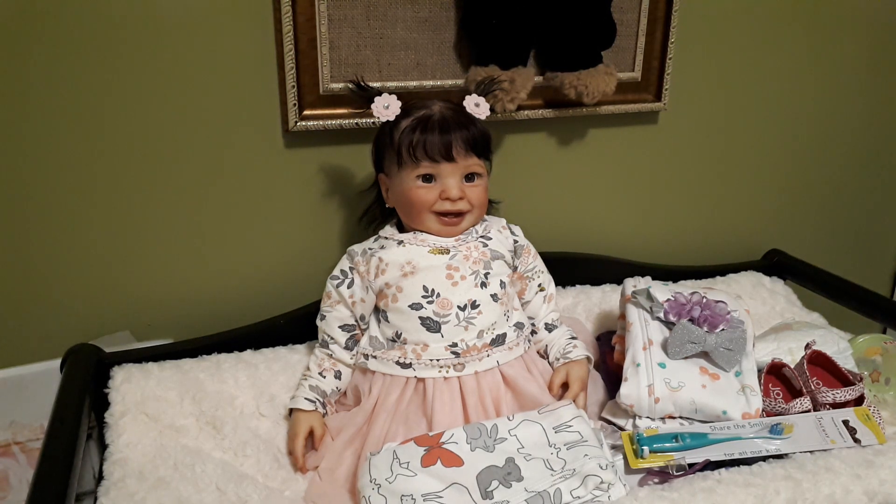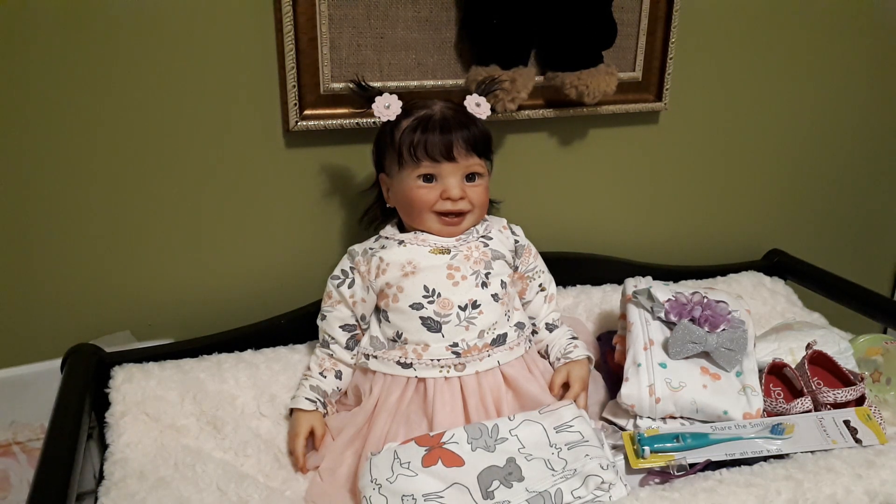I usually have her sitting here in my nursery on the chair, and when I walk by I glance in and see that gorgeous little face. So if you are interested and would like to adopt this Samantha kit, please contact me. My email will be in the description so you can contact me and make arrangements for payments.